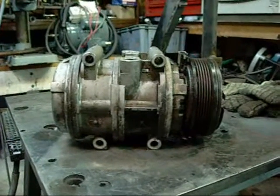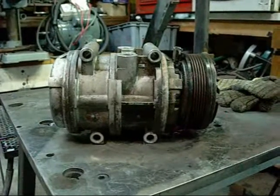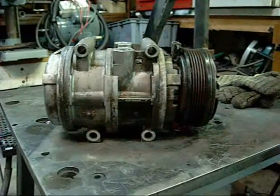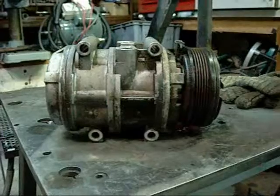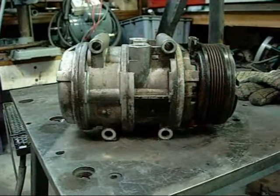G'day folks. This is a Ford Automotive Air Conditioning Compressor. It's a type of compressor I haven't really done a video on yet, so I figured it was about time. It's also a style of compressor I haven't done yet called the Wobble Plate Compressor.